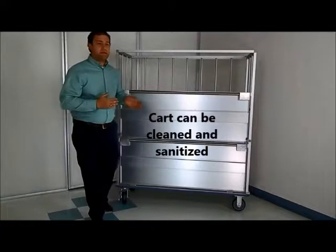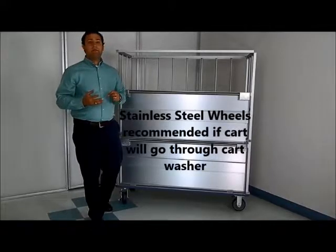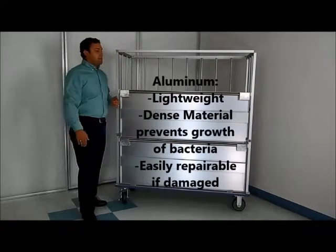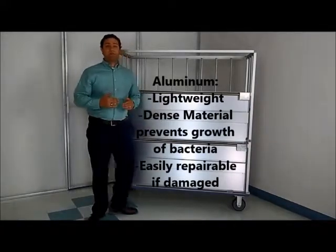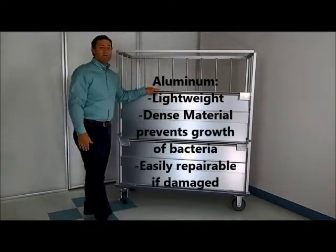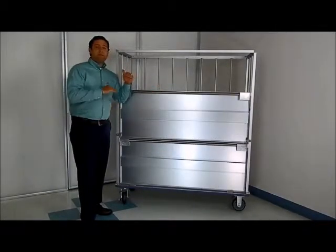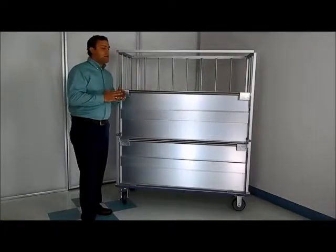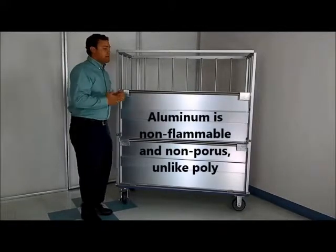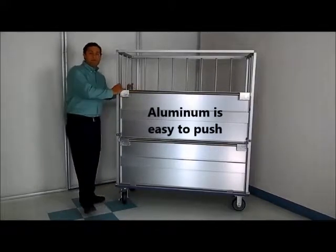If you're going to put it through a cart washer, we recommend stainless steel wheels with sealed ball bearings, due to the fact that we don't want anything to rust or corrode. Aluminum is great because it's lightweight, so it's easy to maneuver. Another great thing about aluminum is it has similar properties to stainless steel — it's a dense material, so it prevents the growth of mold, bacteria, and mildew. Aluminum would probably be a step up from poly carts, due to the fact that poly is flammable and very porous, so mold, bacteria, and mildew can grow in it. It's also difficult to push fully loaded poly carts because poly is flexible, where aluminum is very stiff and sturdy.